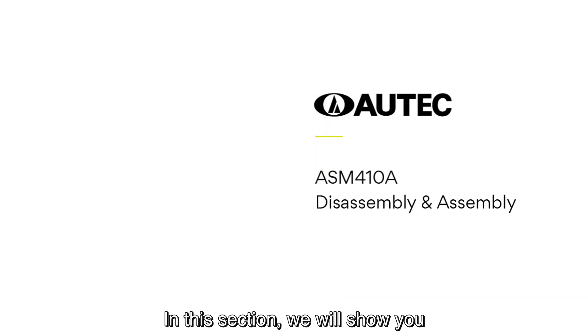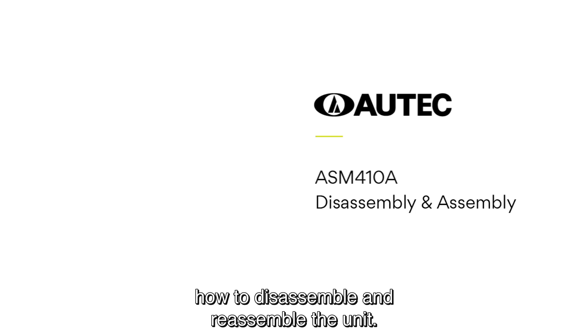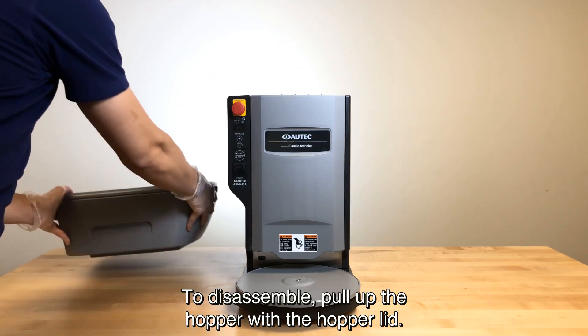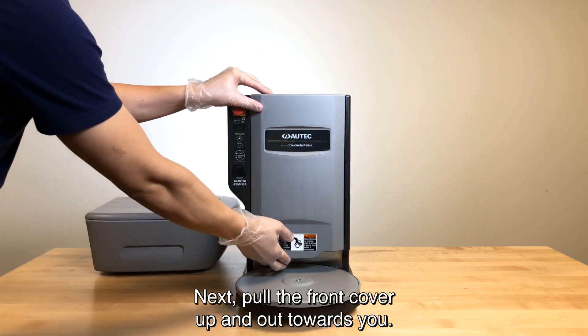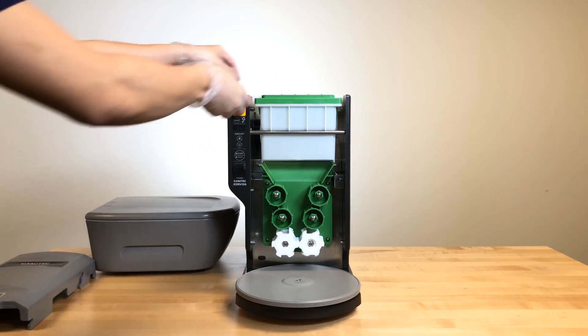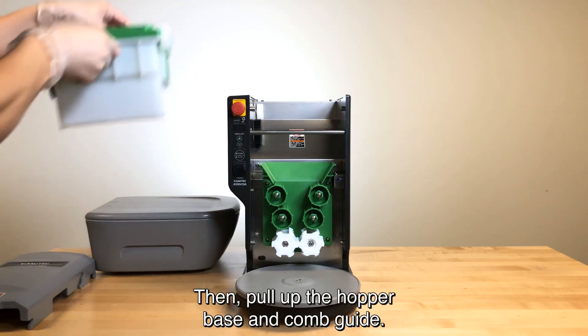In this section, we will show you how to disassemble and reassemble the unit. To disassemble, pull up the hopper with the hopper lid. Next, pull the front cover up and out towards you. Then, pull up the hopper base and comb guide.